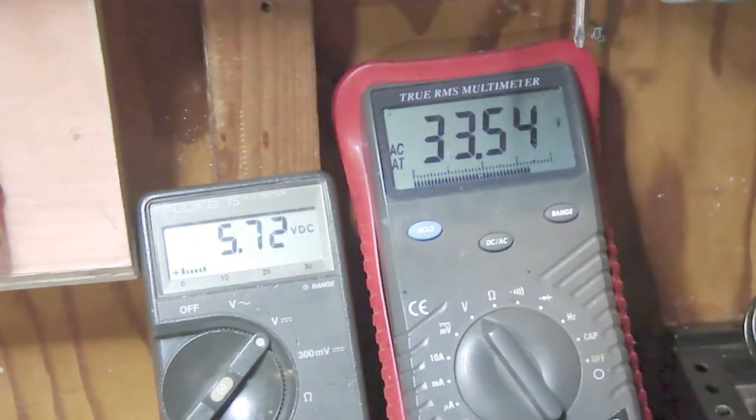This is not looking very good at all. I'm already up to 35 volts AC, and you can see I'm only up to — this real slow climbing now. I have a feeling we've got a really tired selenium rectifier. It's coming up, but boy is it slow.